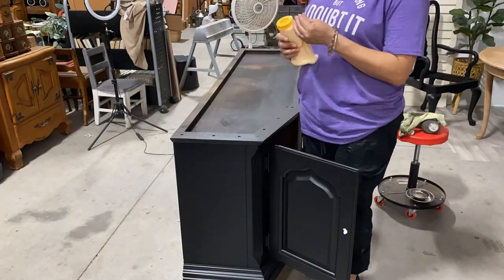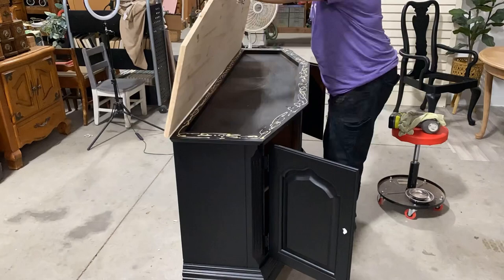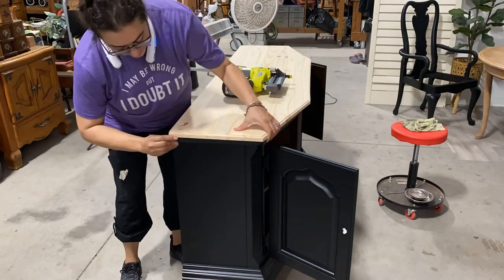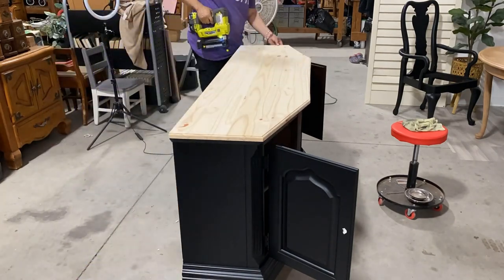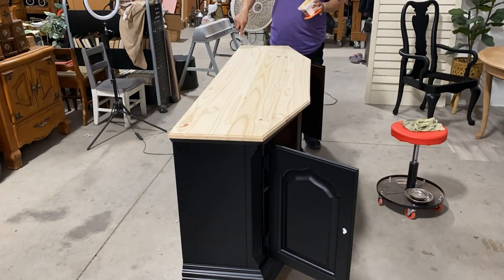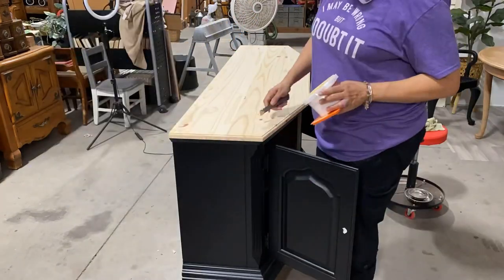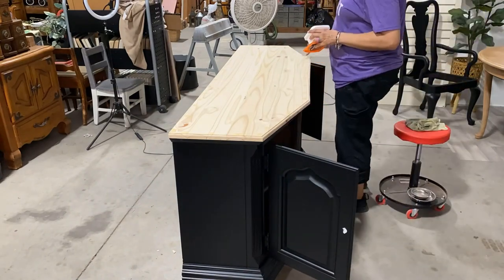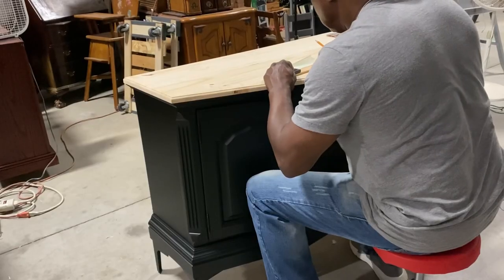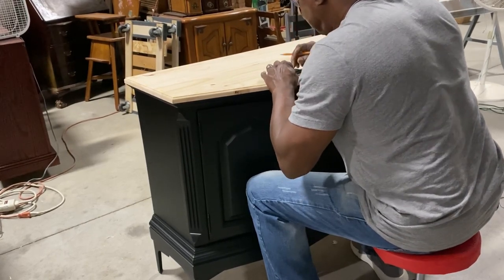I then applied glue all the way around it — a good amount of glue — and then put the top on it and used my nail gun to apply it. Then I puttied all of the little holes that the nail gun created, allowed that to dry, and then sanded it all back.